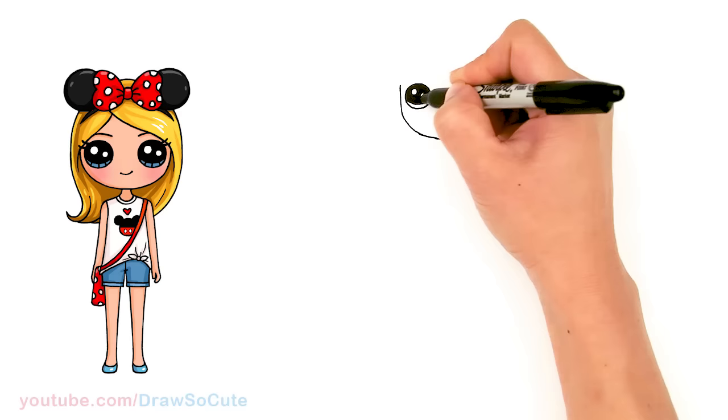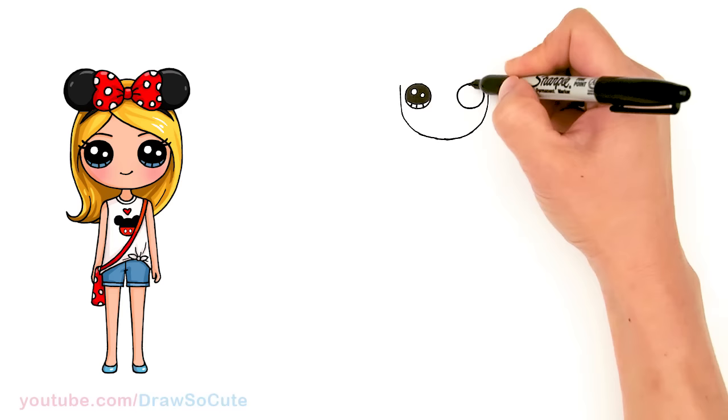I'm gonna add some lines right here at the bottom, and let's do the same thing on this side.